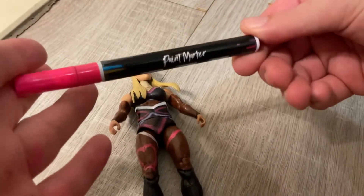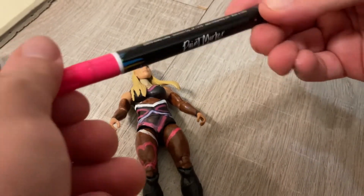And the heart — I use this marker, get it from Hobby Lobby. Really good. I get this marker from Hobby Lobby. Most of my stuff I get from Hobby Lobby.